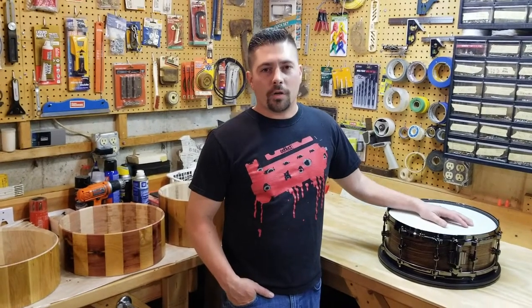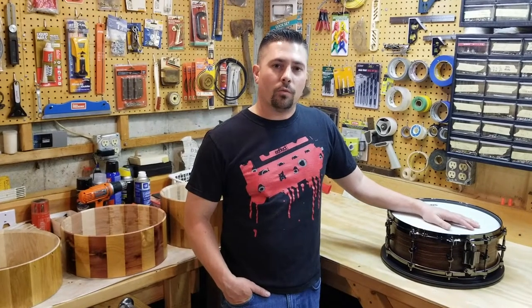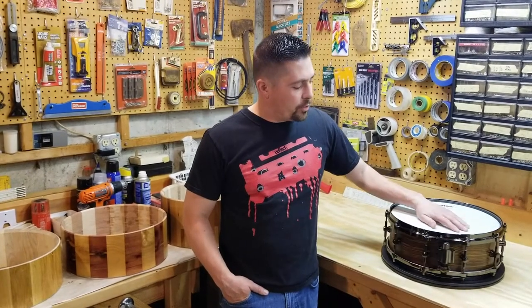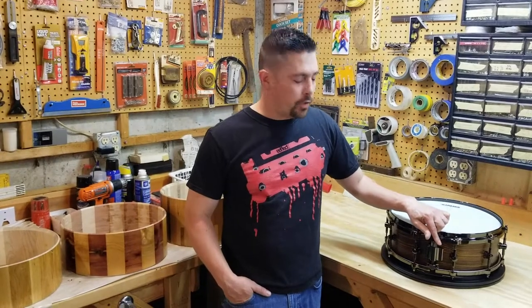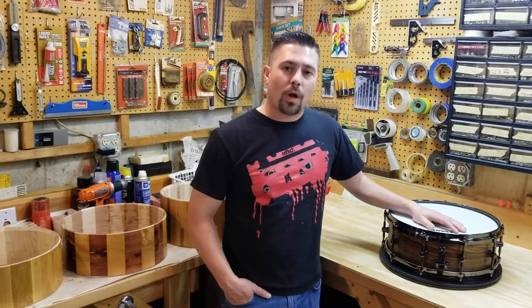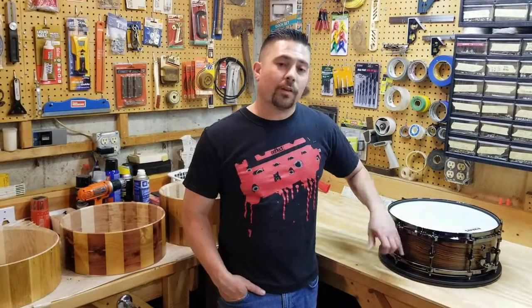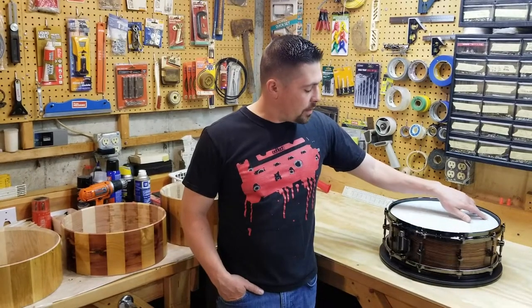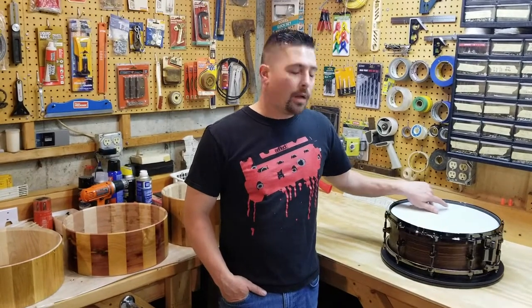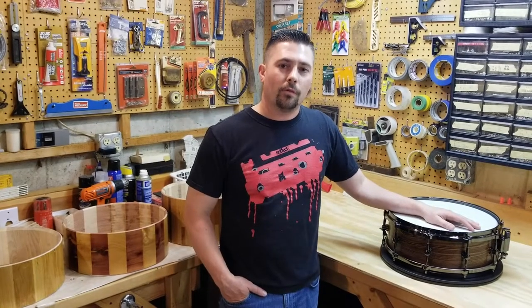Zach here. I'm going to do Part 2 of my Begotti snare drum shell build. Hopefully you watched Part 1 and enjoyed that. In Part 2 I'm going to talk about attaching the throw off, the butt, and adding the vent grommet. Part 3 will be coming up, which is the finishing stages of doing the acrylic finish in a matte sheen. Take a watch and hopefully you enjoy it. Thanks.